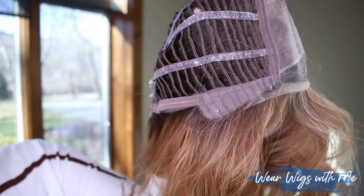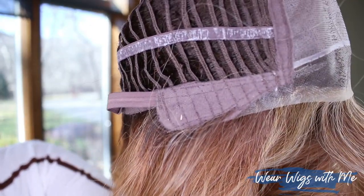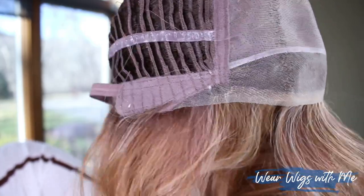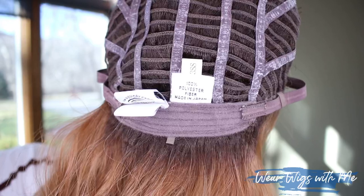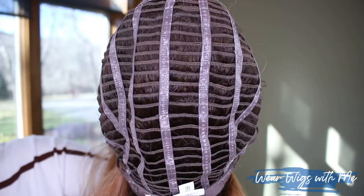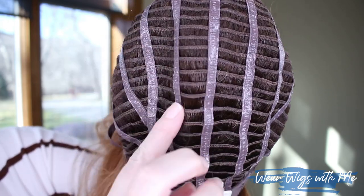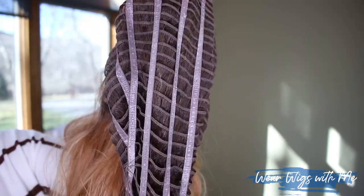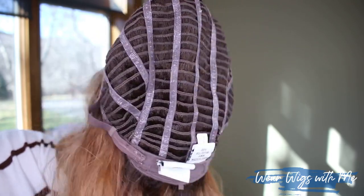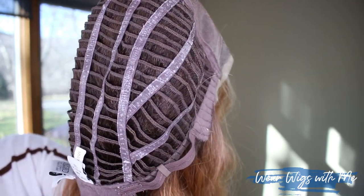This cap also contains those really great substantial Raquel Welch ear tabs. They're felt covered, they have metal stays, they're very comfortable. It has an extended nape and Velcro adjusters. Otherwise it's open wefts. This is their Memory 3 cap — it is very stretchy, and as you wear it, it starts to mold to your head shape, which just adds another layer of how comfortable these caps are.